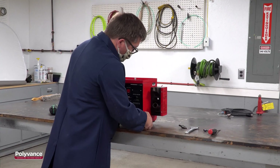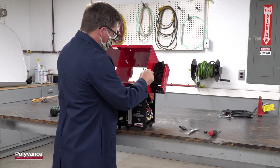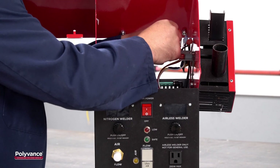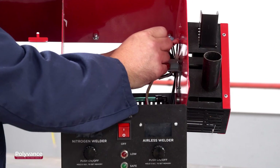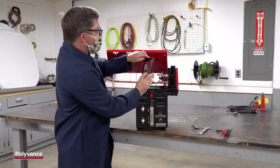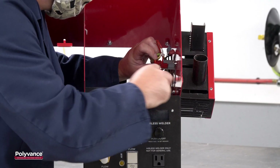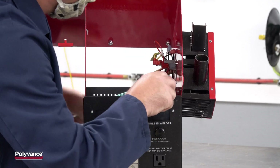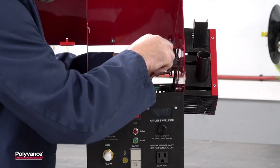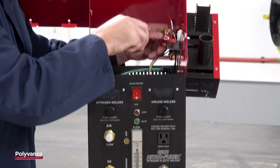Lift the lid off the welder and prop it up on top of the front and back panels to facilitate disconnecting the holster switch wires. Welders with a generator or manual air to nitrogen switching will not have this connection and will be able to simply remove the top. With the top supported, wrap a piece of tape around one of the yellow wires to make it easier to identify when making the connections later on. Take a picture of the connections so you know which connector the taped wire goes to.